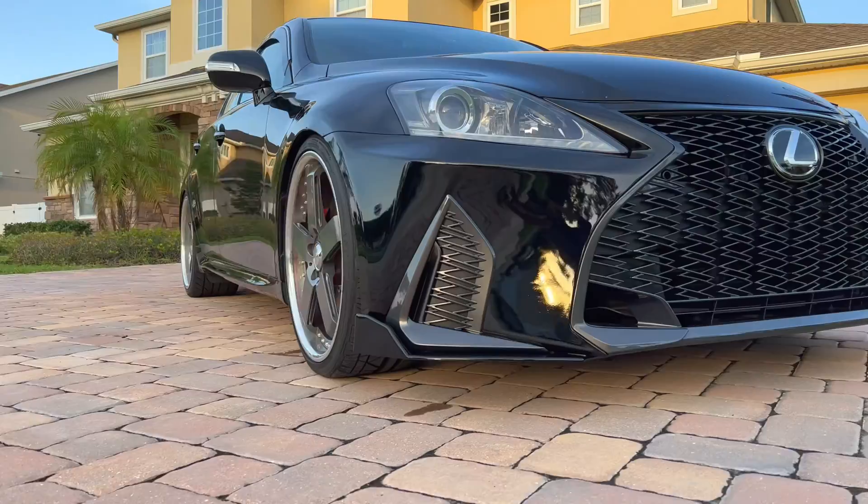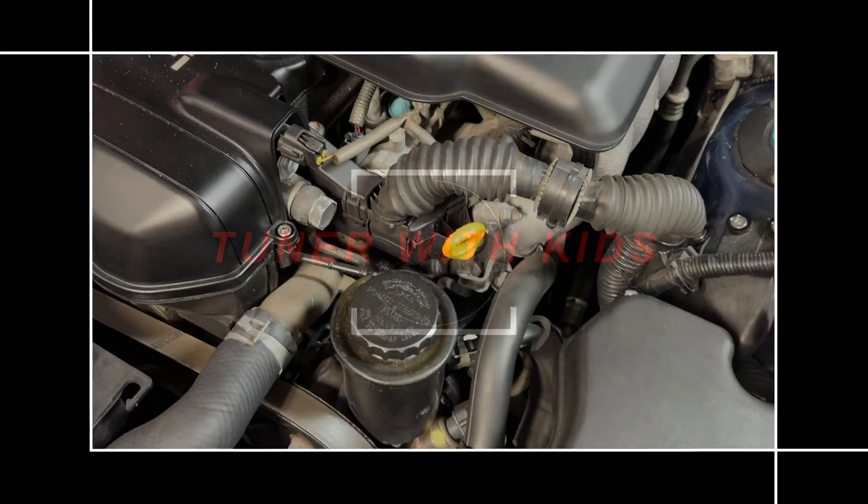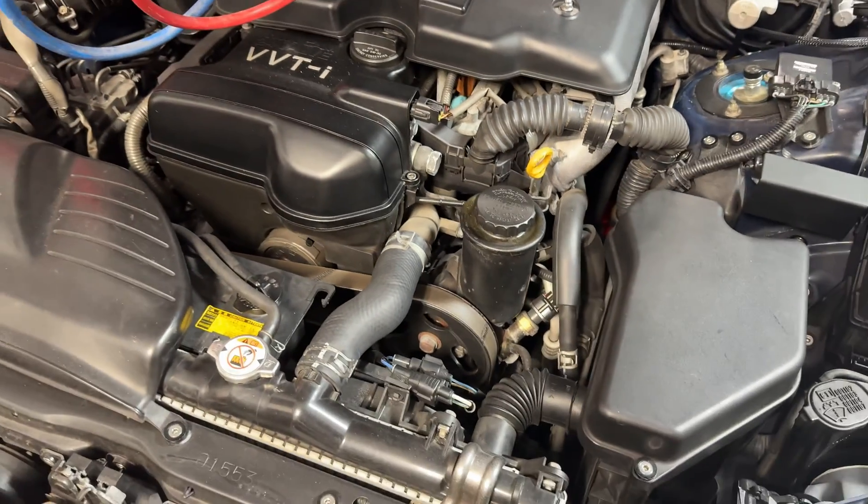Hey guys, welcome back to the channel. It's been a good minute since I've had any content on my Lexus IS 300 or my other Lexus IS 250, but on today's video we're going to be troubleshooting the air conditioning on the IS 300 right behind me. We'll go through all the steps to figure out what's wrong and then try to fix it if we can, so stay tuned.